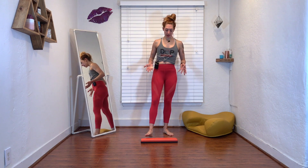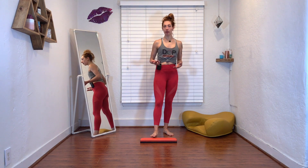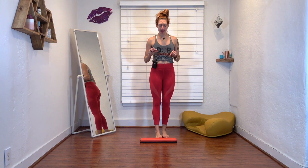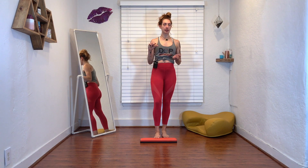I want you to grab something that looks similar to my fancy 2x4. It could be a regular 2x4 — just make sure you can't get splinters. It could be something that's pretty sturdy, that's only about an inch and a half, two inches tall. You'll see why in a second.